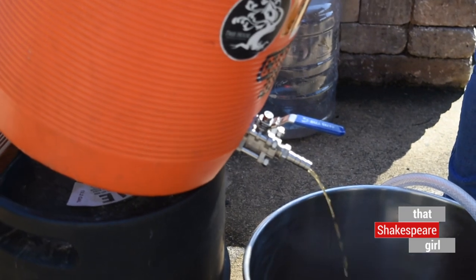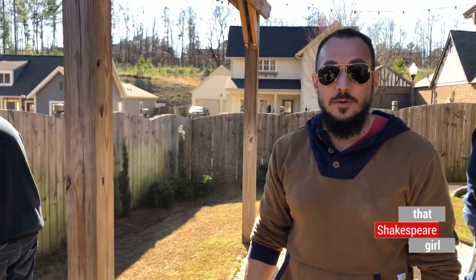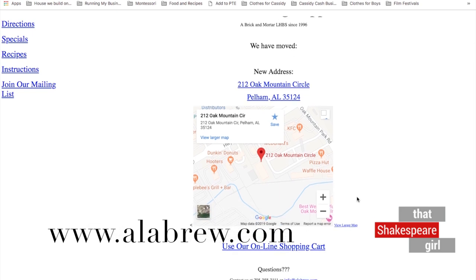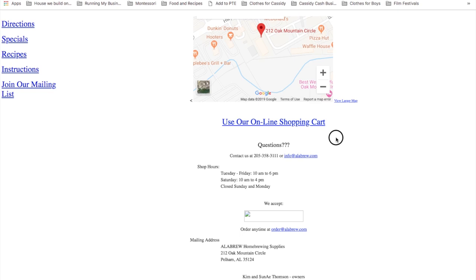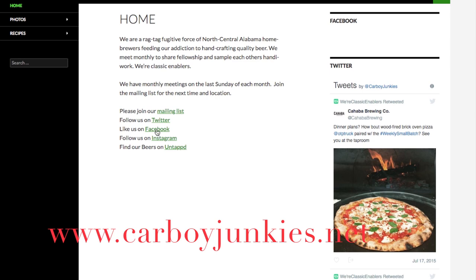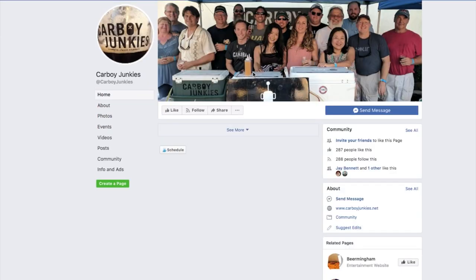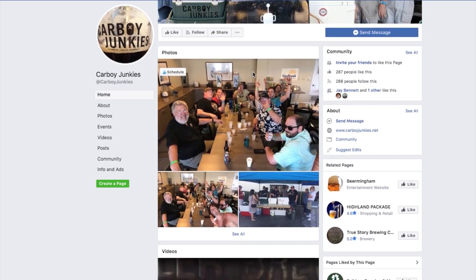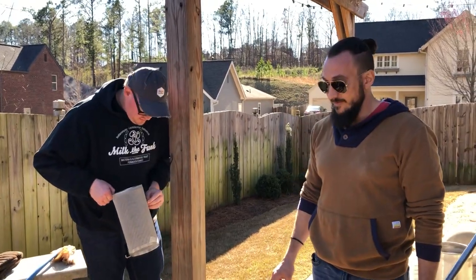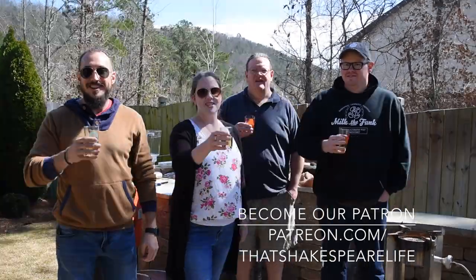If you'd like to get started learning how to make your own ale at home, here are a few tips from the Carboy Junkies. For Birmingham, the local homebrew shop is Alla Brew over in Pelham — they're very helpful and you can get everything from a base kit for one-gallon batches all the way up to 10-gallon batches. To get involved with the Carboy Junkies, email info@carboyjunkies.net or visit carboyjunkies.net — they have a Yahoo Groups email list and a Facebook group. That's it for this week at Experience Shakespeare. I'm Cassie Cash, that Shakespeare Girl, and I hope you learned something new about the Bard. See you next week!